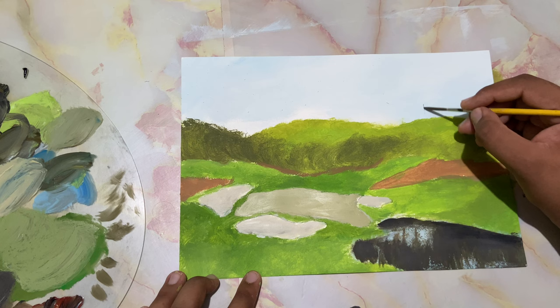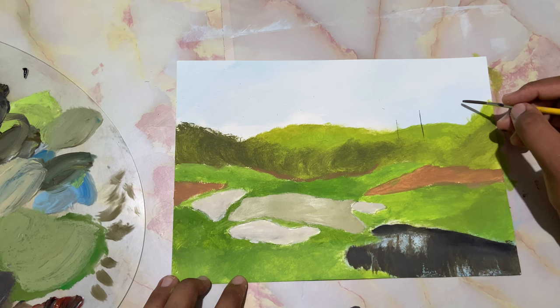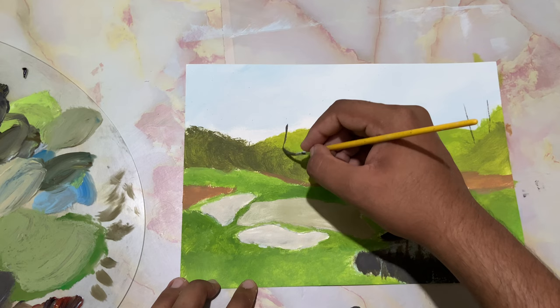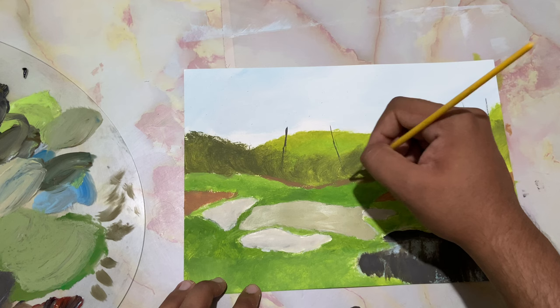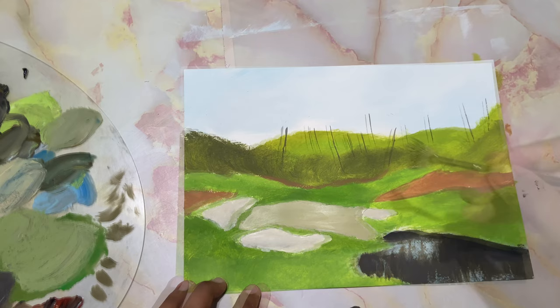Taking some grayish brown color and just dropping in a few tree trunks. They will be distant. You can have as few or as many as you want. I've just thinned down the paint for the sake of smoothness — it comes very smoothly and very naturally. Getting all sorts of tree trunks there; one is really tall and one is slanted.